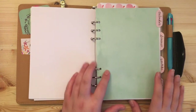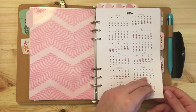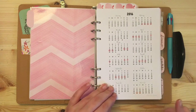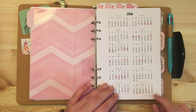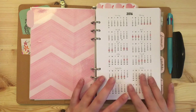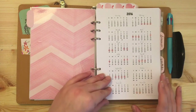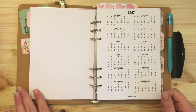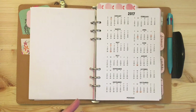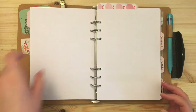I feel like how can you have a planner without a calendar? I added a 2016 year at a glance and a 2017 year at a glance. All the calendar inserts are from Penn Gems and they're free downloads — I'll link those below. It's a zip file for 2016 and they also have a 2017 zip file with year at a glance, monthly, and weekly spreads. The orange circles are bank holidays because we're still getting used to UK bank holidays and what they are.